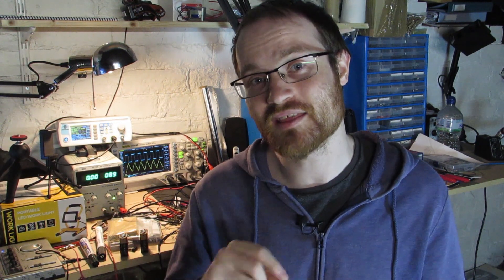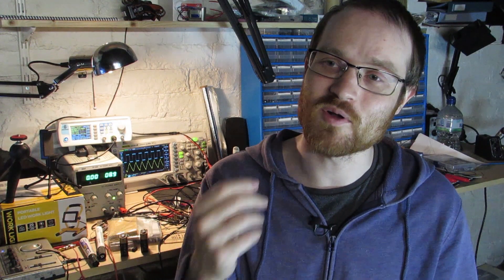Hi folks, welcome back. So last time we looked at probably the simplest transistor circuit that you can build, the emitter follower, and we used that as a nice buffer. This time we're going to take that design and add one simple component to it that's going to turn it from a buffer into a voltage amplifier.